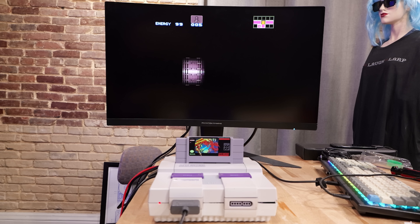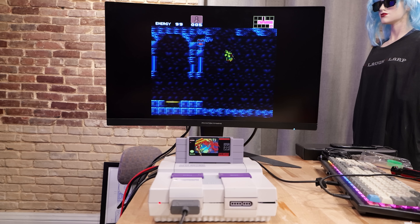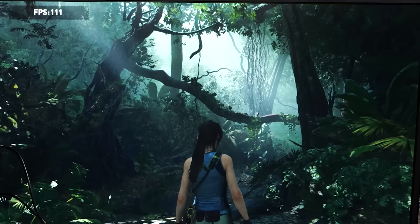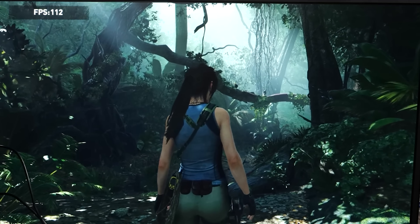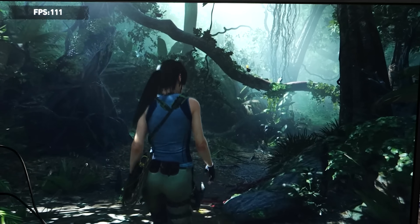Does this still constitute a Super Nintendo? Can you play Super Nintendo games on it? You can. I don't know if it's okay, but you can. You can play a lot more thanks to the built-in mobile discrete graphics — eight gigabytes of dedicated VRAM in this, so you can game at 120 FPS.